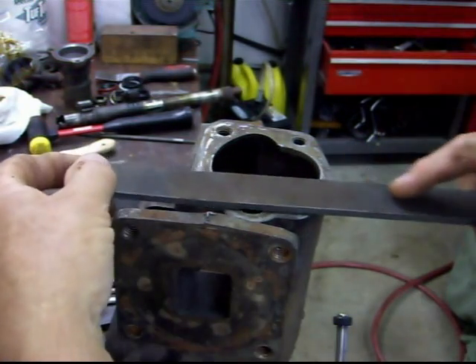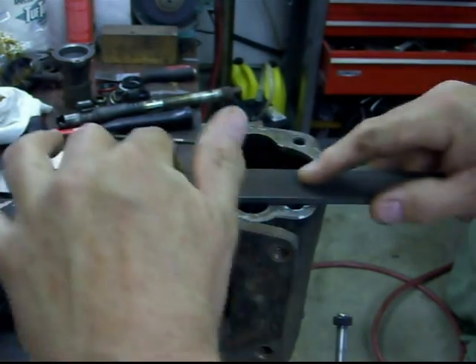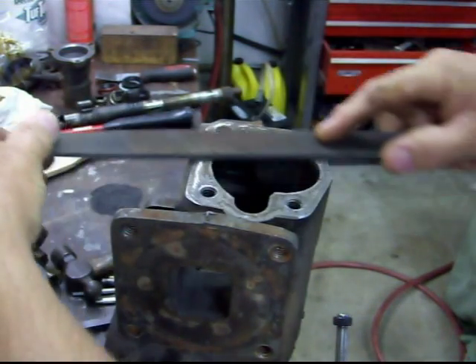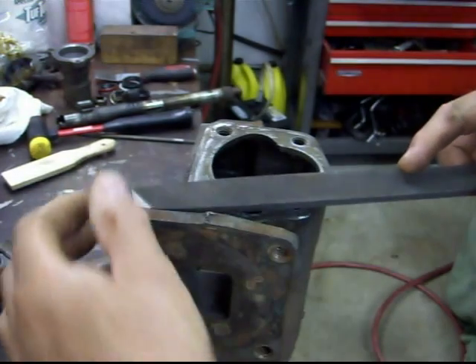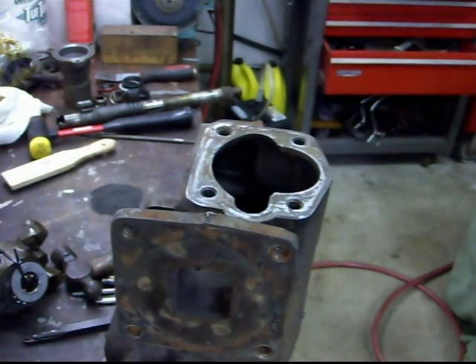When you get this thing all back together, you don't want to put a lot of pressure on it — you just want to kind of drag it across and knock down any high spots. See there's a high spot right there, there's some around here and here, and we're going to try to break that down. We'll do that on all the surfaces.